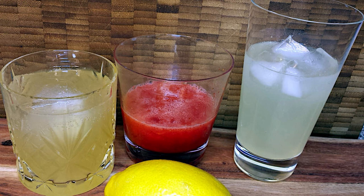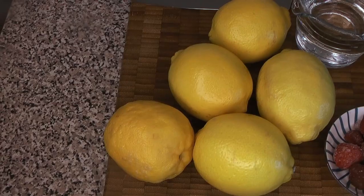Welcome back to Love Your Food. This week we have a beautiful and simple summer recipe: lemonade — or more specifically, lemonade concentrate that you can mix up however you like. We're going to be making a very concentrated lemonade syrup that you can mix with sparkling water, booze, or whatever you like.